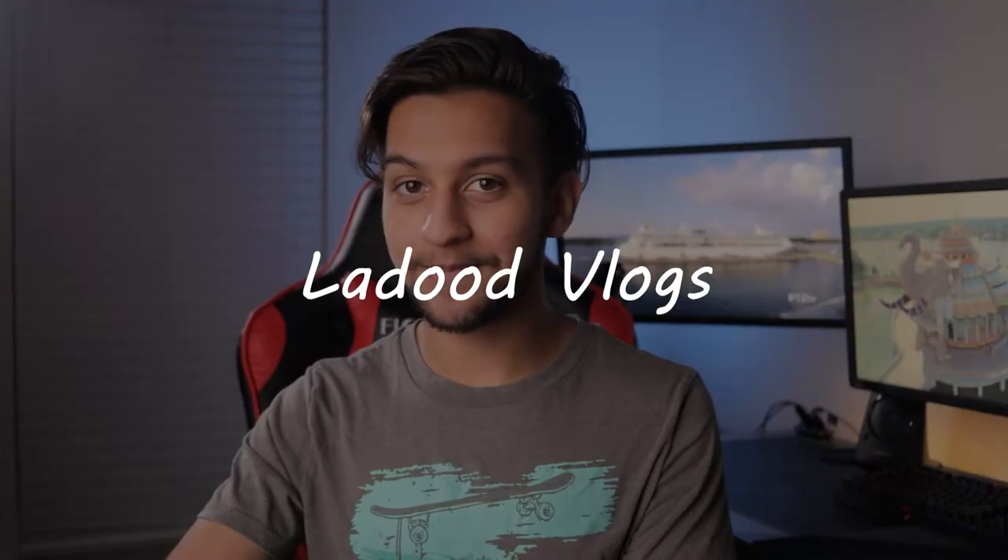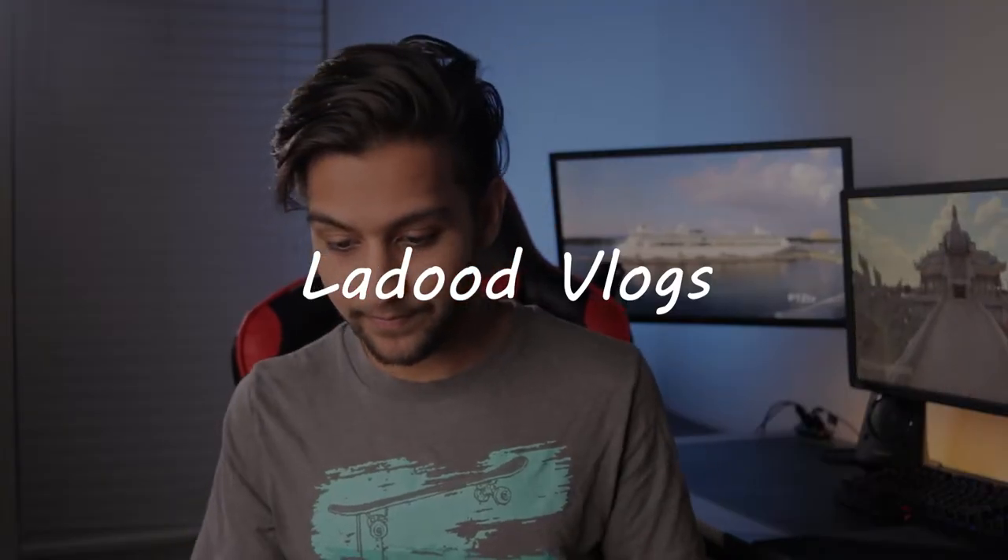Hey, how's it going and welcome back to the channel. Today we're gonna be unboxing and reviewing a $70 microphone. Before we start the video, I would like to thank TC for sending out the microphone for reviewing this product. Let's get into it.